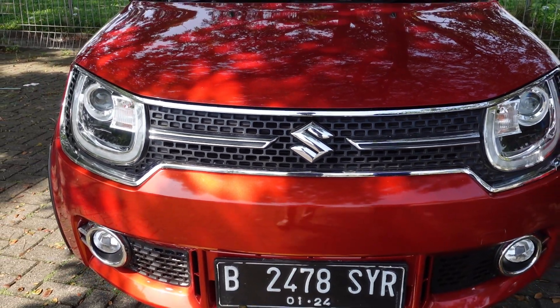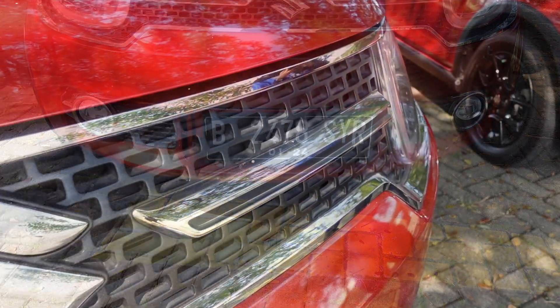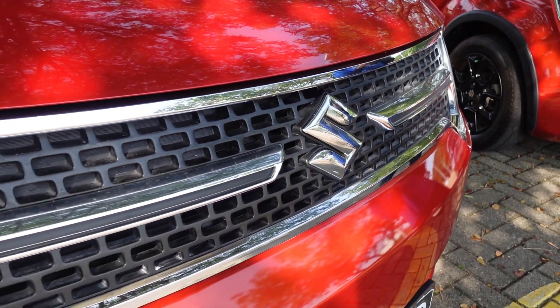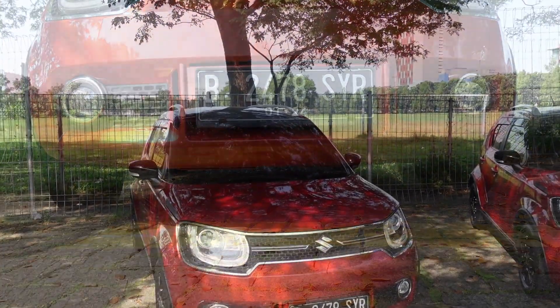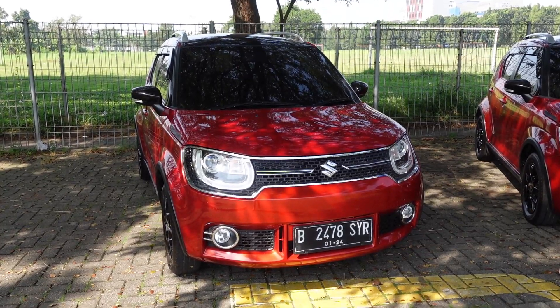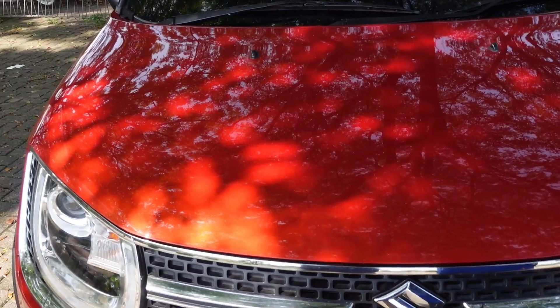Untuk ke bagian bawah ada fog lamp. Karena tipenya sudah GX ya teman-teman. Untuk bagian bawahnya, mobil Ignis ini ground clearance-nya oke buat pemakaian harian. Langsung kita ke bagian kap mesinnya.